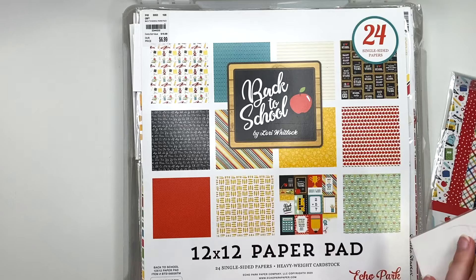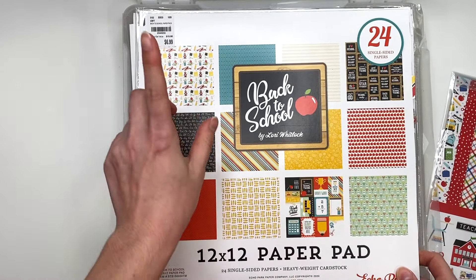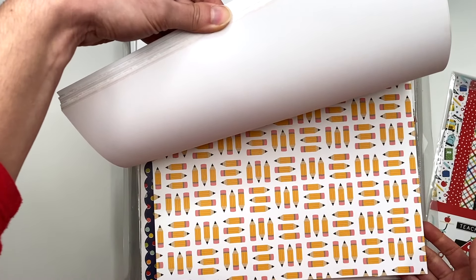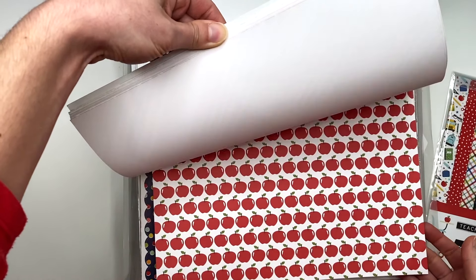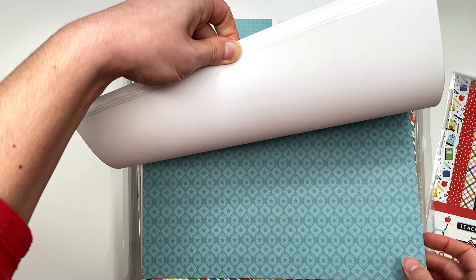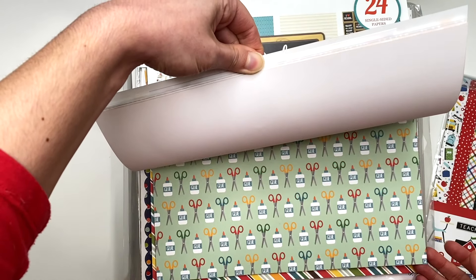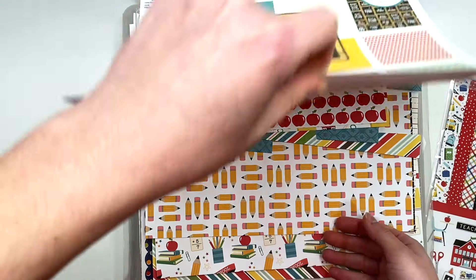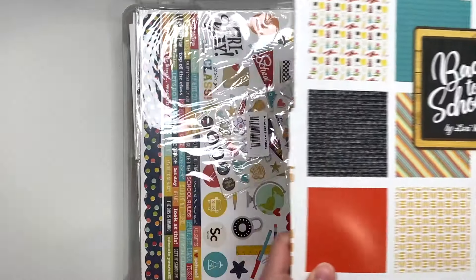Next up I have this 12 by 12 paper pad. I did get this from Tuesday Morning some time back and I have used some of it. They also have a collection kit out of this. I have a bunch of scraps in here as well, so I could definitely make something with this paper pad.